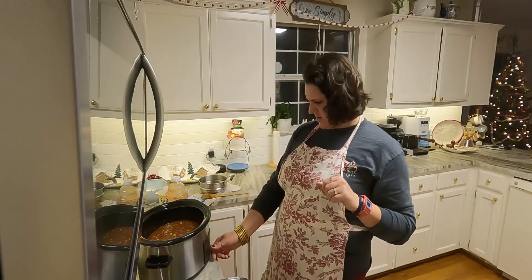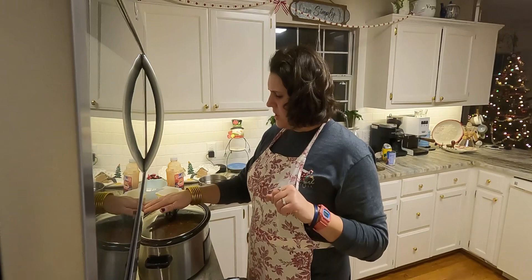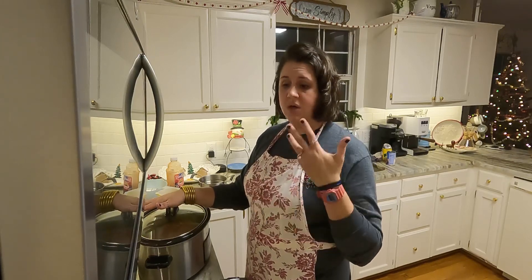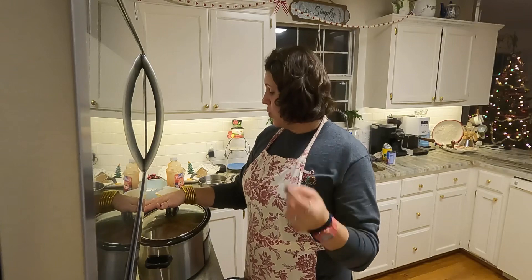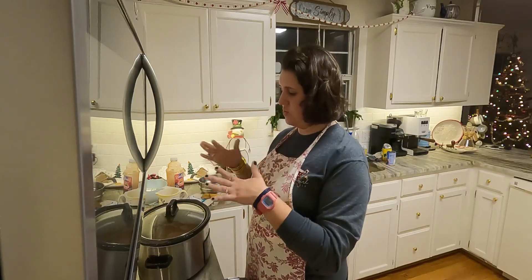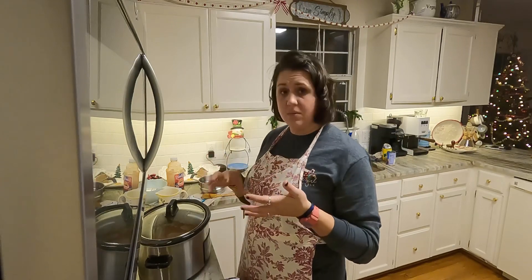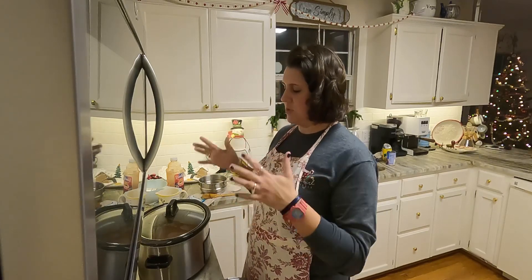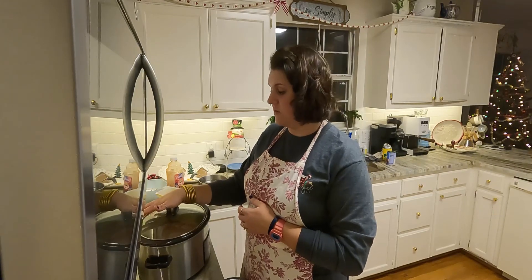I'll go ahead and kick it down to low since it's going to cook for a good while. So to recap — taco soup: one can of corn, one can of pinto beans, one can of Rotel, one pound of ground beef scrambled up, one packet of taco seasoning, a little bit of water, and a little bit of tomato juice — adjust the liquid to your preferred consistency. As it cooks, taste it and add more taco seasoning or garlic salt as needed. Super easy, super good, and great for leftovers.